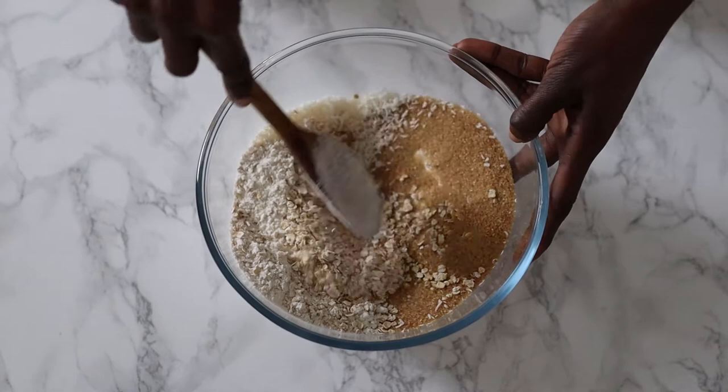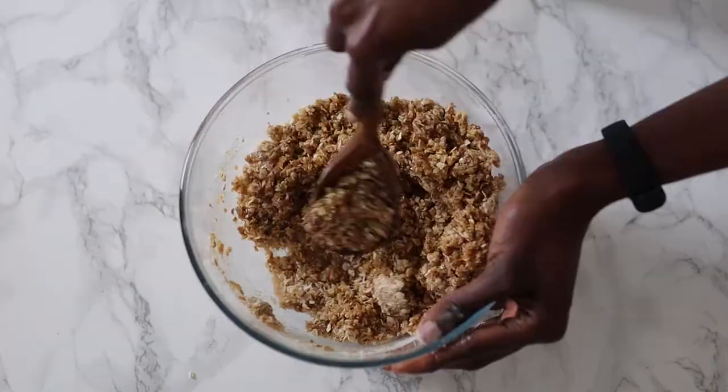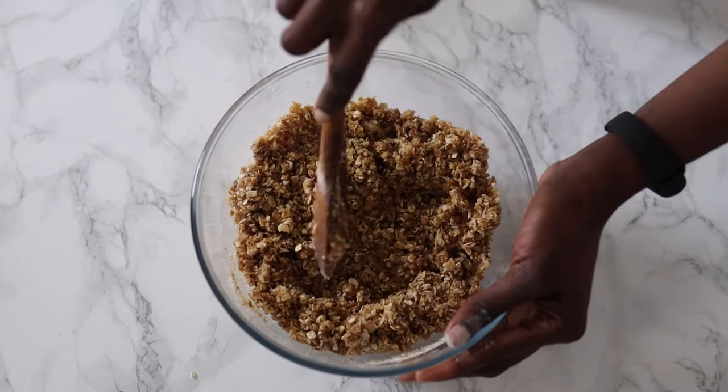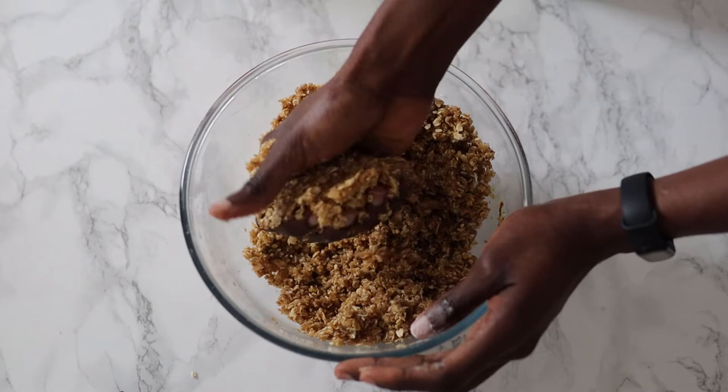Now you simply pour the wet into the dry and combine. I have to say, I never know what these things will turn out to be. All the recipes I have shared so far have only been tried once — I make and hope for the best. At this point I was having doubts and didn't know if it would ever take shape into cookies or biscuits or anything remotely like it.